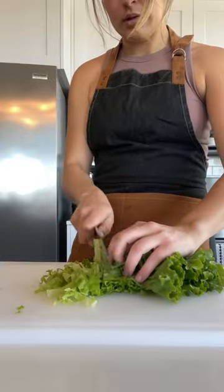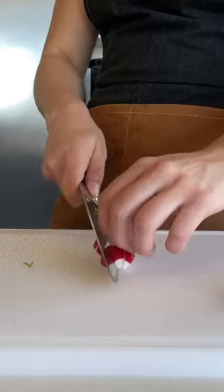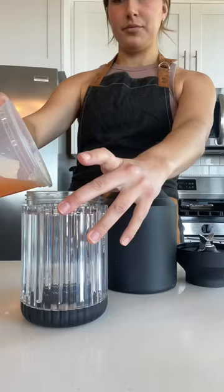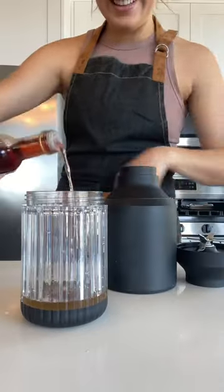And as those flavors developed, I made a little citrus salad. This included green leaf lettuce, radishes, and of course segmented grapefruit and tangelos. I saved all of the juices that came out when I was segmenting my citruses to make a little vinaigrette.